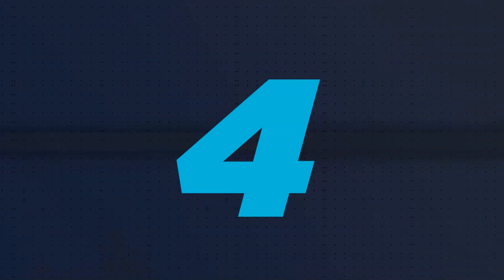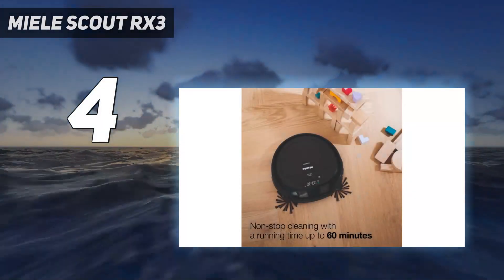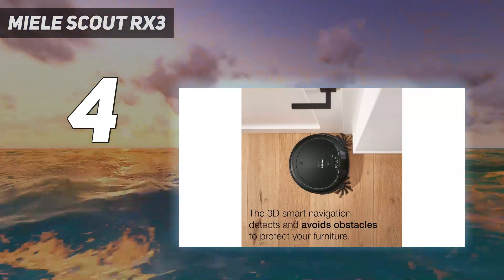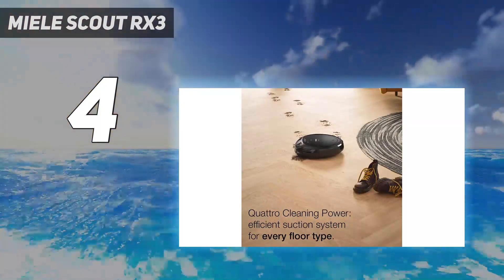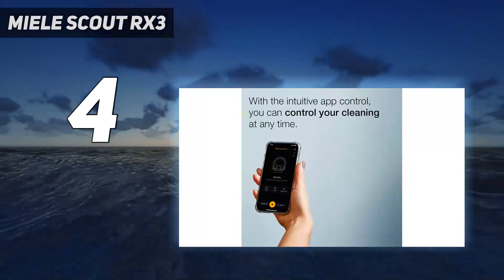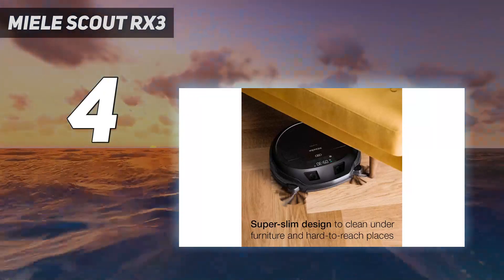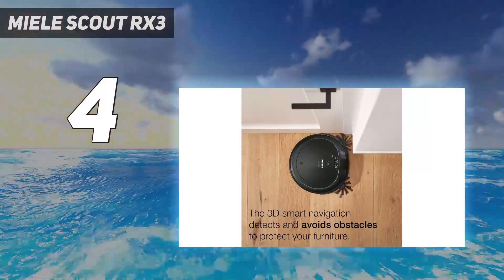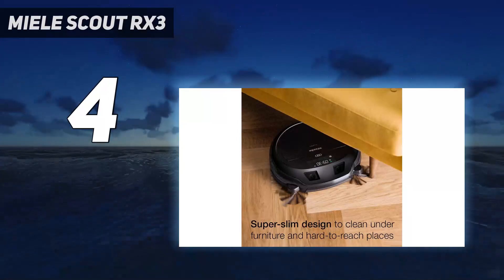Coming in at number 4, Miele Scout RX3. German appliance maker Miele's RX3 is almost the same price as the Roomba despite being unable to empty itself, but there are pluses. It has a much smaller, less obtrusive base station. Its twin cameras look like cute eyes, which can't be an accident. It's also much simpler to use, with no real need to download the app. The remote control lets you choose between zigzag auto-clean, spot-clean, or a quick dust, and also lets you take manual control — telling it to go forward, back, left, or right.